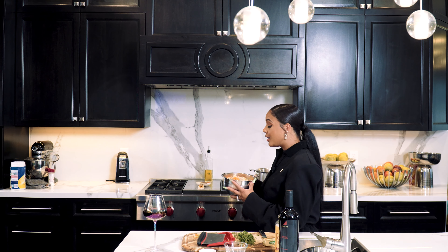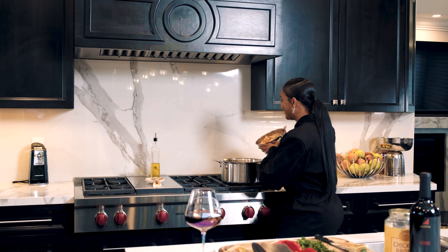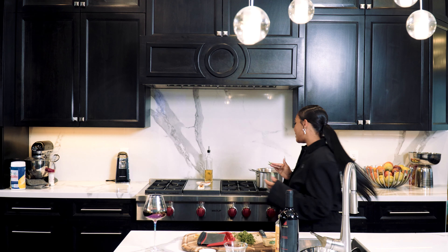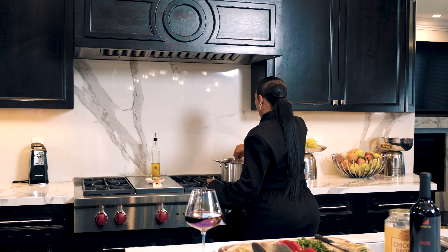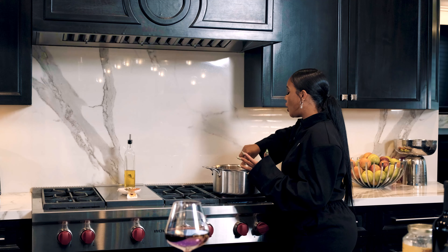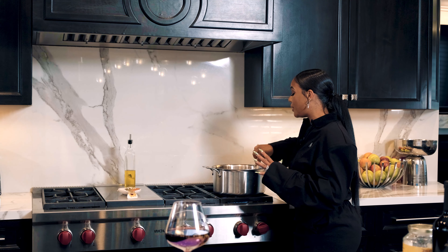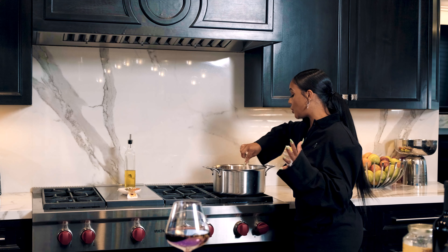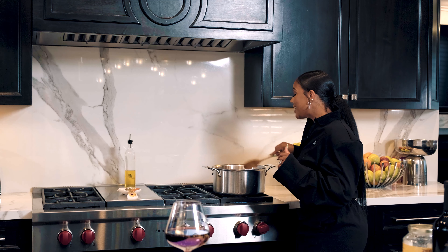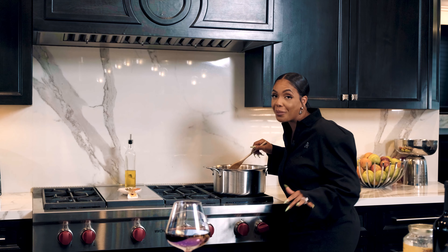Once you mix your bouillon all into your chicken and veggies and it's all sautéed and looking and smelling amazing, this is ready for its juice, which is the chicken broth. Go ahead and leave it right there, take it off the fire, and then get ready to add in your chicken broth. We're going to add our amazing chicken broth — I get this from Gelson's as well and it's the absolute best.